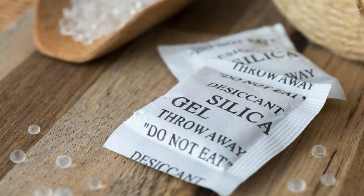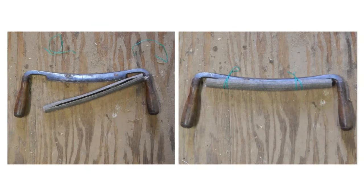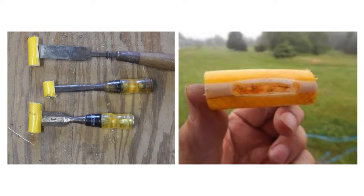Cut an Old Hose to Hold Sharp Tools. Repurposing an old garden hose is a clever way to safely store sharp tools. Cut a length of the hose and slice it open lengthwise, then slide the blade of your tool into the opening. The thick rubber protects the sharp edge while also preventing accidents when reaching for the tool.